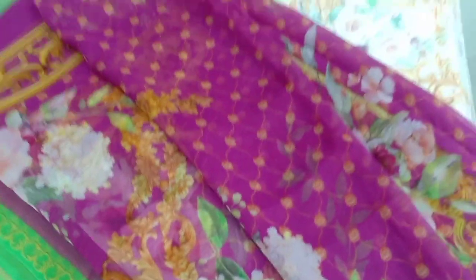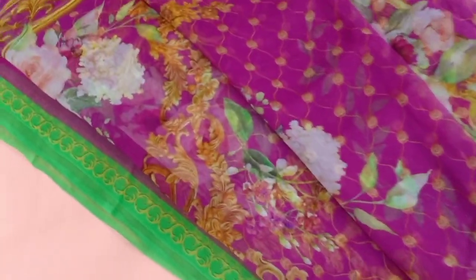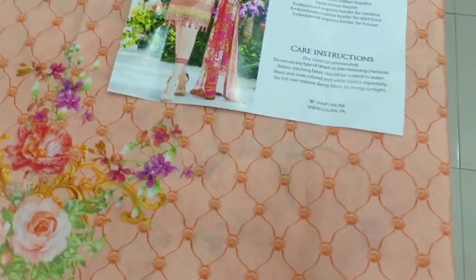Even as a person walks, this kamiz looks great. The front part is very colorful — it is a multi-color work piece. This is a very vibrant and colorful design overall.